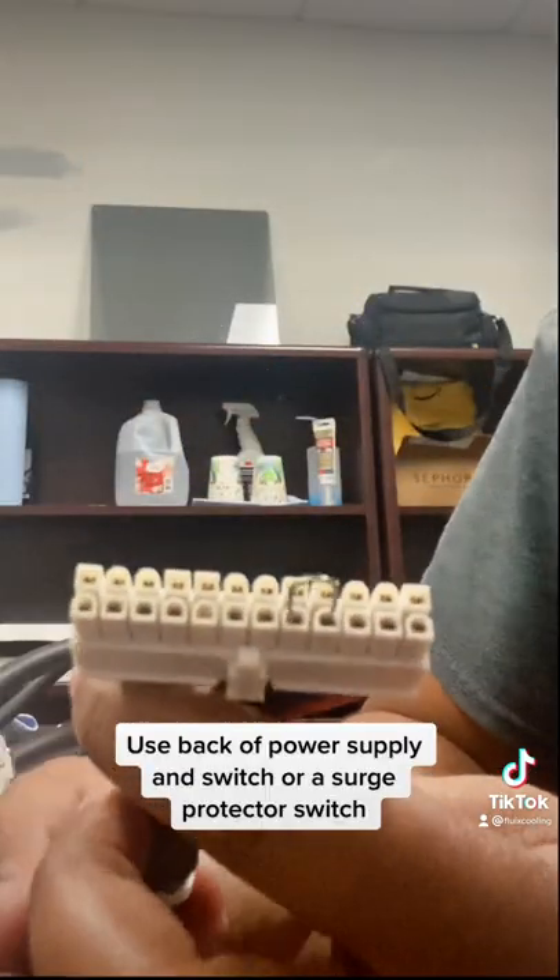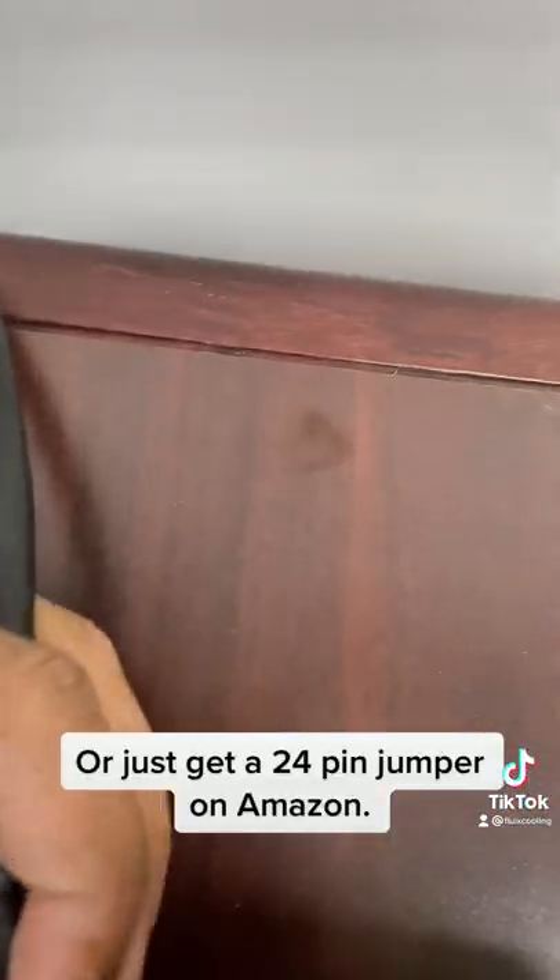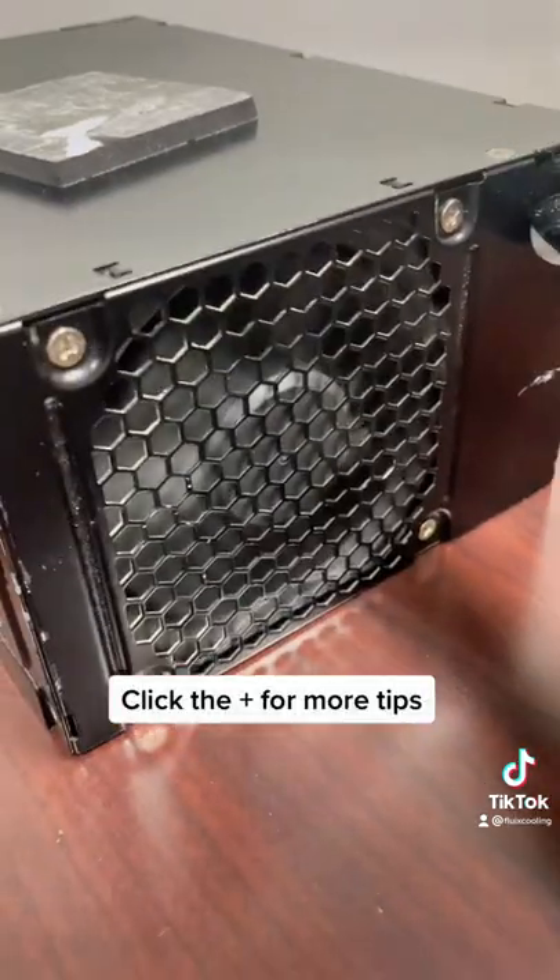Use the back of the power supply switch or a surge protector switch. Or just get a 20-pin jumper on Amazon. Click the plus for more tips.